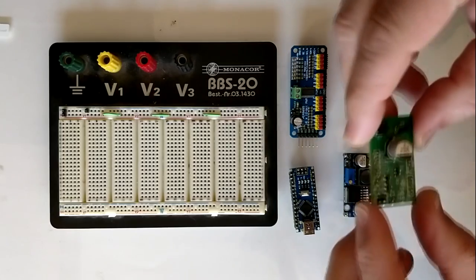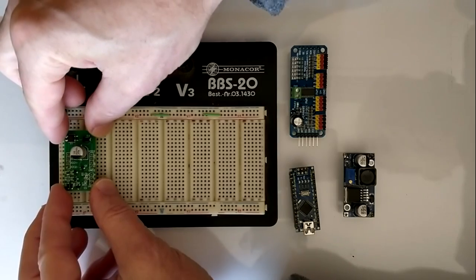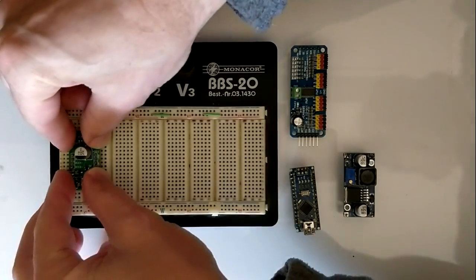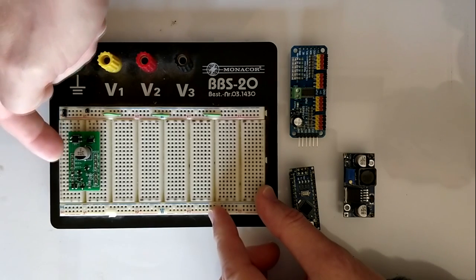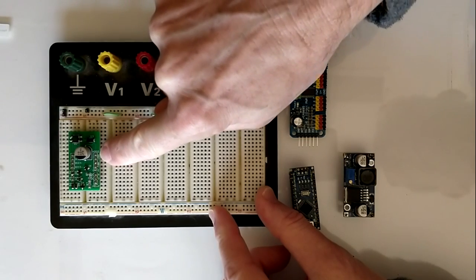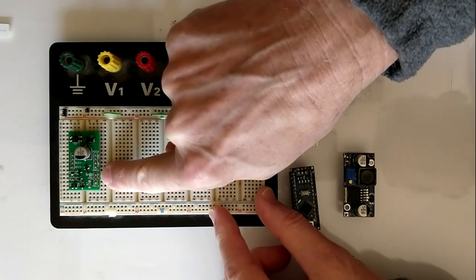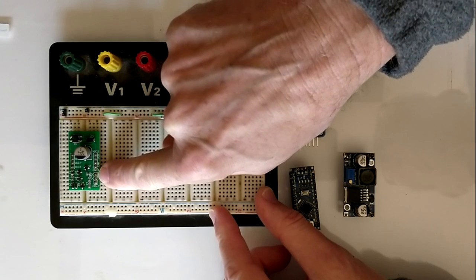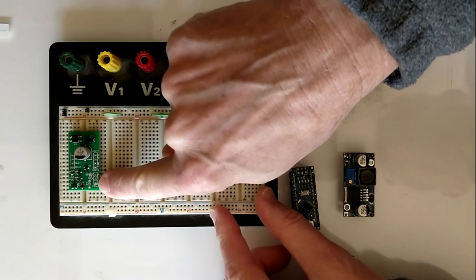And with that, let's start building the hardware. The first component to place is the DCC interface introduced in video 16. It receives the DCC signal on the input side, converts it through the rectifier into DC, and outputs DCC and ground. It also separates the information from the DCC signal and feeds it to the signal output.